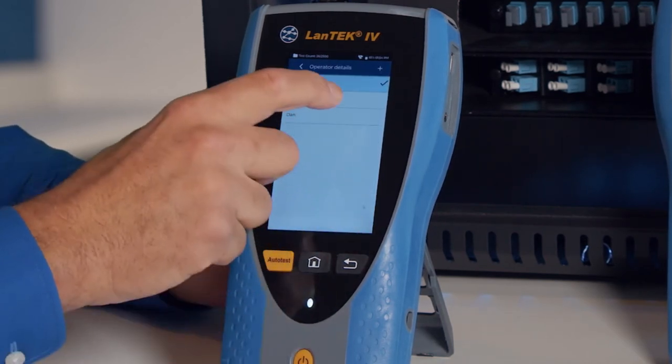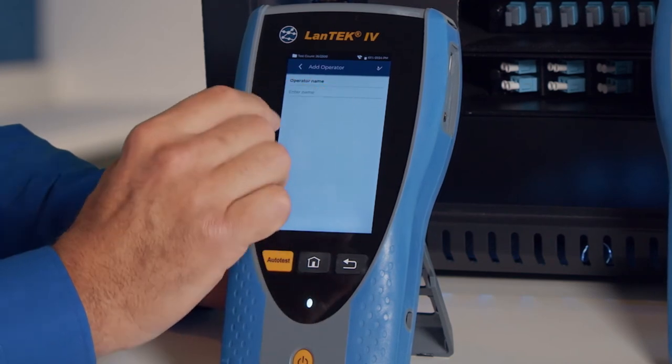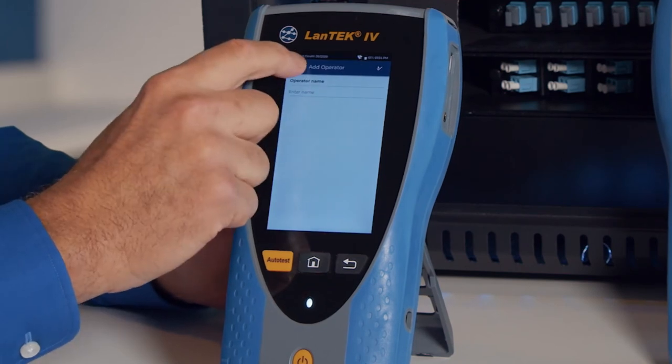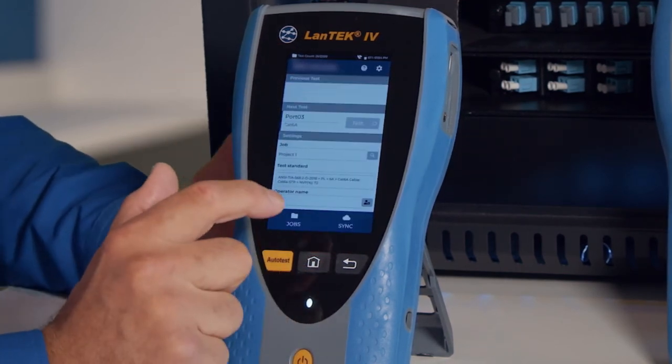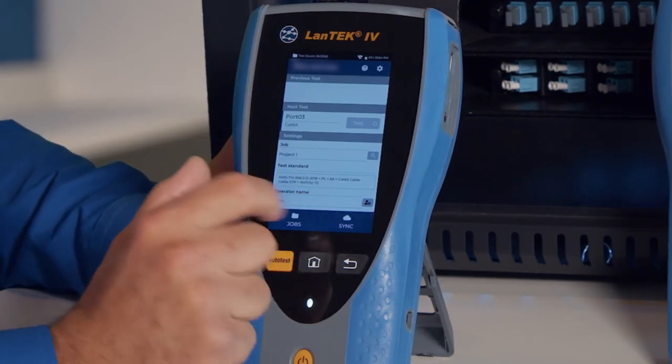You can also add a new person by hitting the plus icon, typing in a name — David, Sam, whoever — and selecting the tick mark. That adds the new name to the list. This ensures we record the person operating the tester for every test that's run.